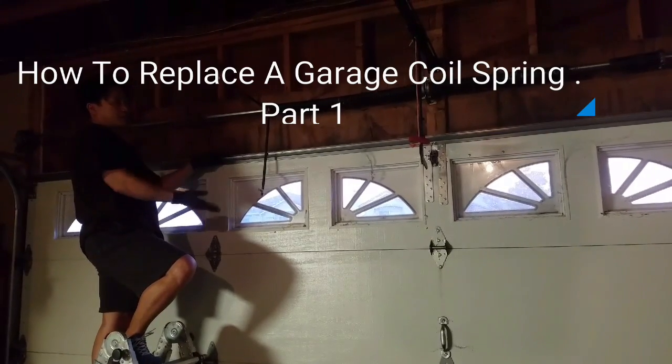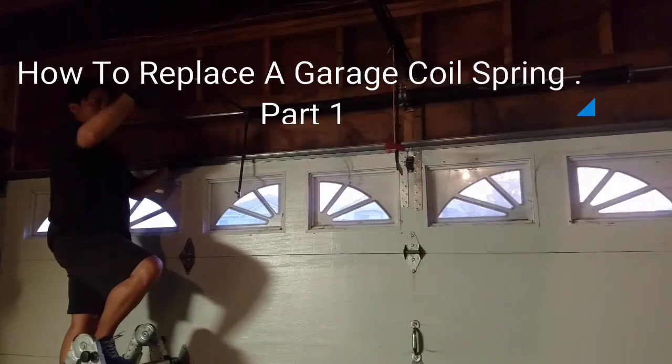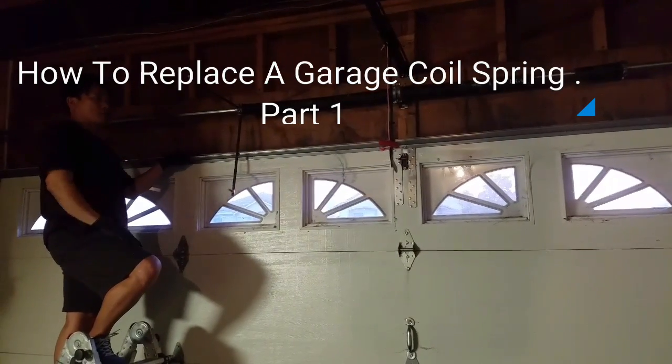Coil spring helps to lighten up the garage door weight so you can lift it manually or using the garage door opener.